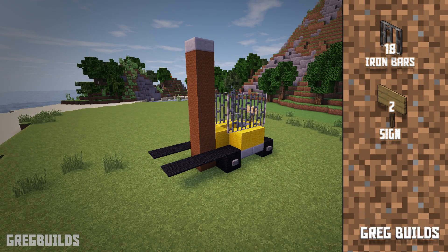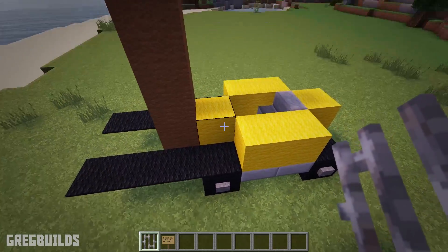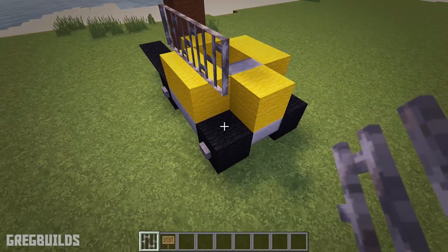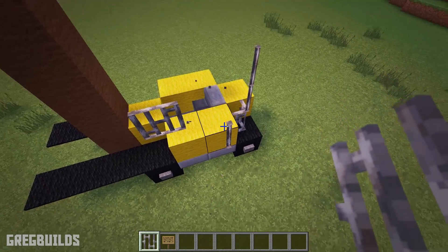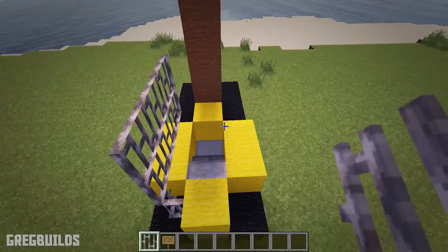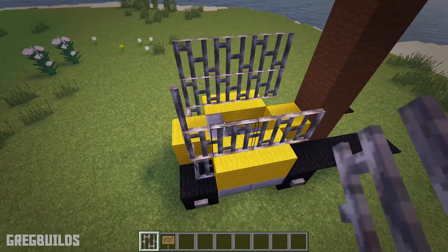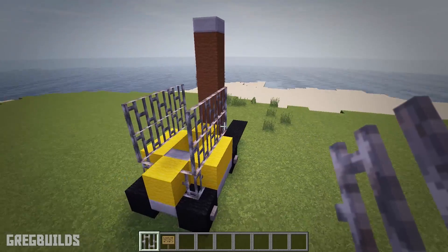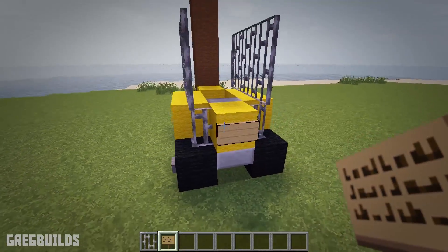Step 4: Next let's make the iron safety cage for the forklift. We will need 18 iron bars and 2 signs for this step. Place 4 iron bars down, then 1 in the back corner, and 4 more on top. Then repeat on the other side. Next we can add a sign back here, and another sign up top.